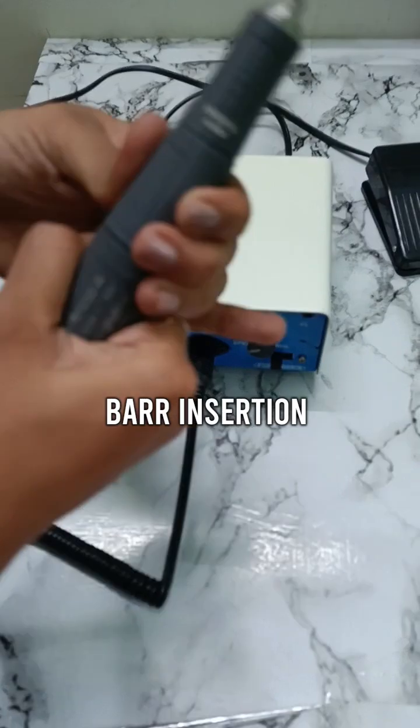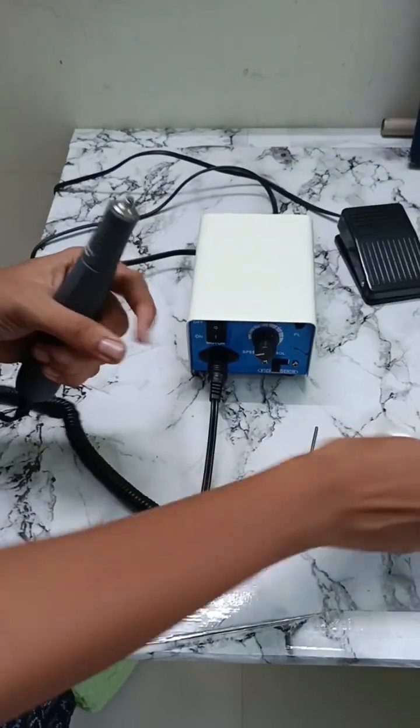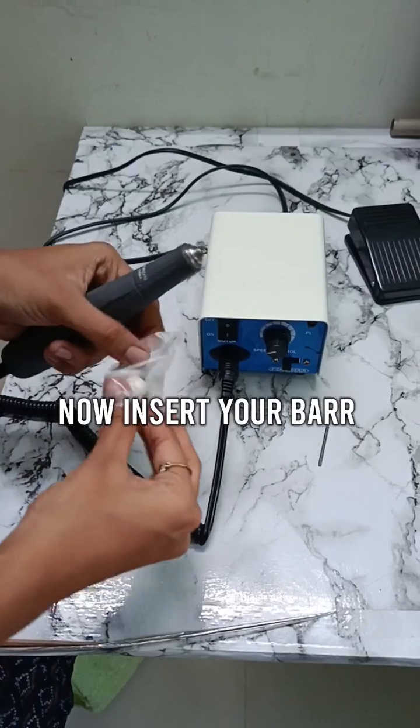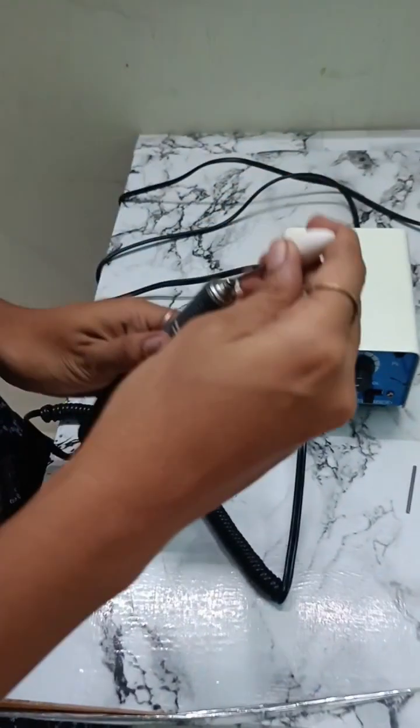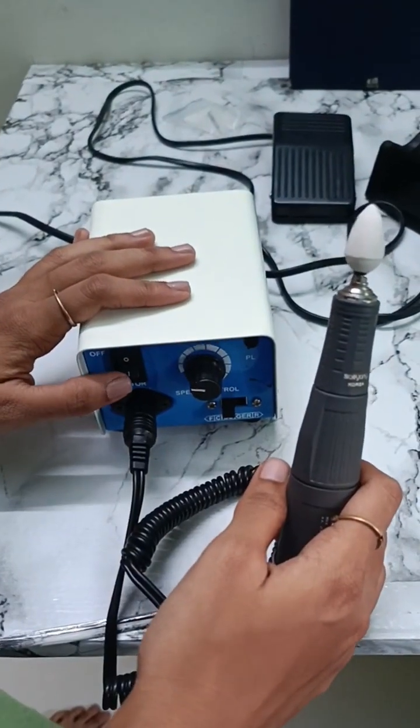Now for the burr insertion, turn it clockwise and remove the dummy burr present there. Now just insert your burr in the same thing. Then lock it — you will get a tick sound.